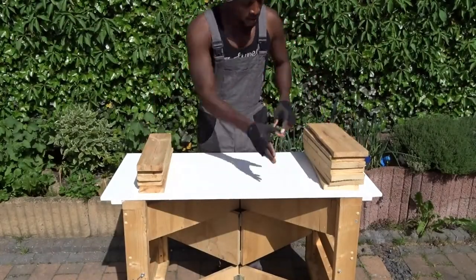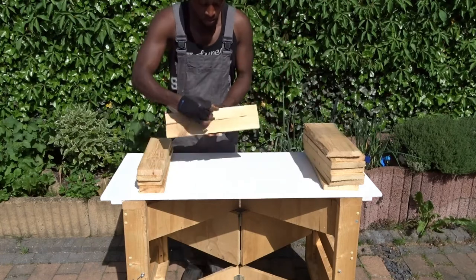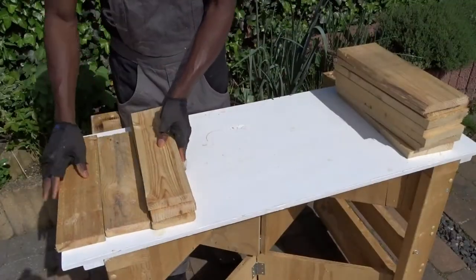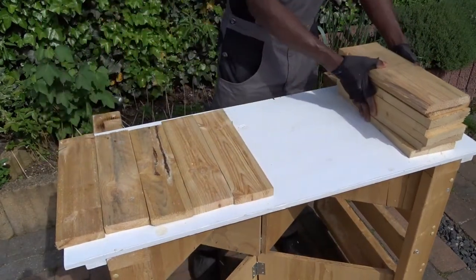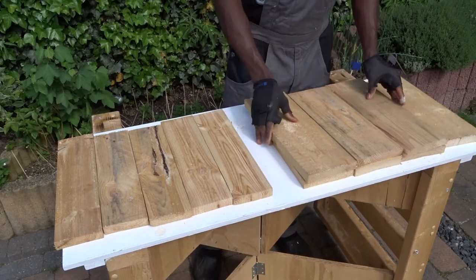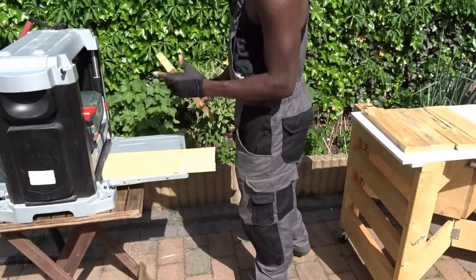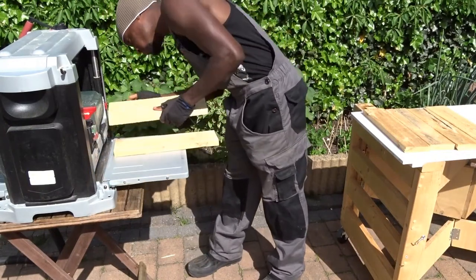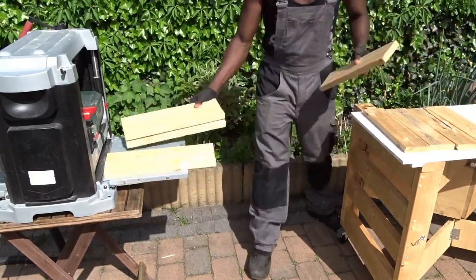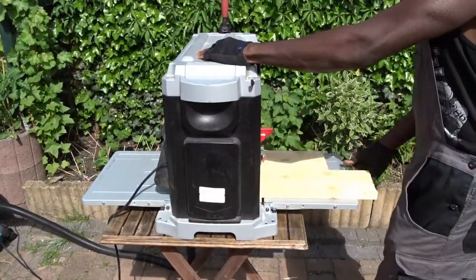So for this wine display, as I said before, I will be using some pallet slats that I previously cut. Those are measuring 38 cm long, 13.5 cm large and 2 cm thick for the 4-glass display. And for the 2-glass version, it will be 9.5 cm large. In order to reduce the wood thickness, I will be using my planer — the goal here is just to slightly clean the wood on both sides.